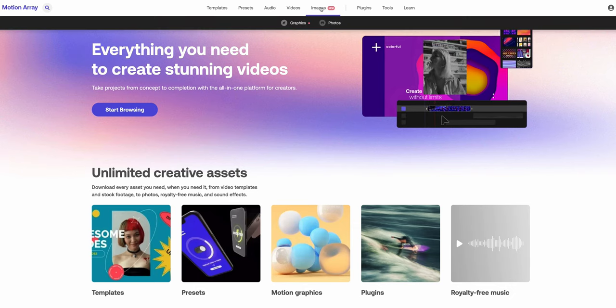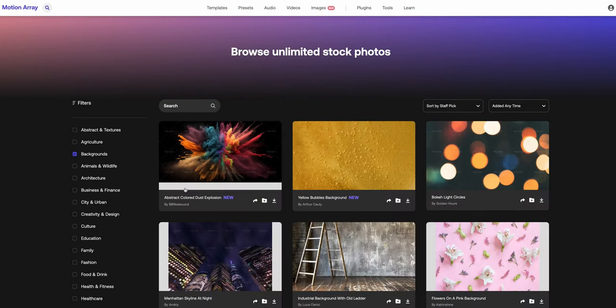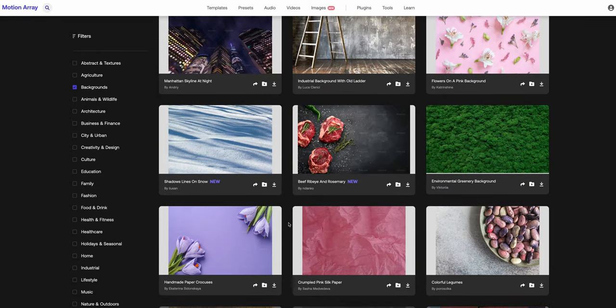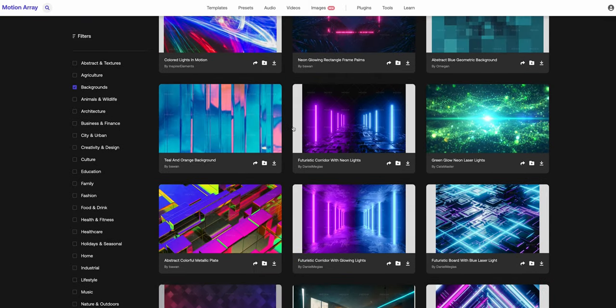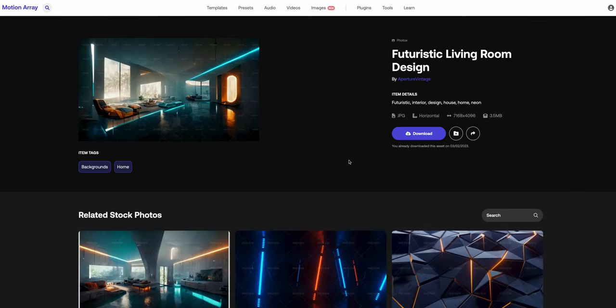I found the image on Motion Array because they just added images and graphic files as well, like for Photoshop and Illustrator. Since this background is not going to be my final one, I'm going to go all the way and it's going to look over the top, but I kind of like it. I found this futuristic looking living room and I thought that looks kind of cool. So I'm going to use that one — let's put it behind me and see what happens.